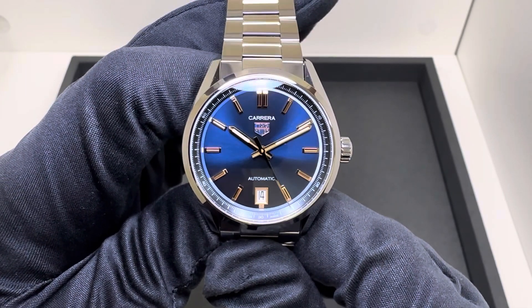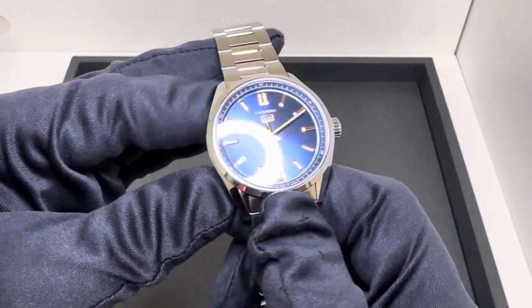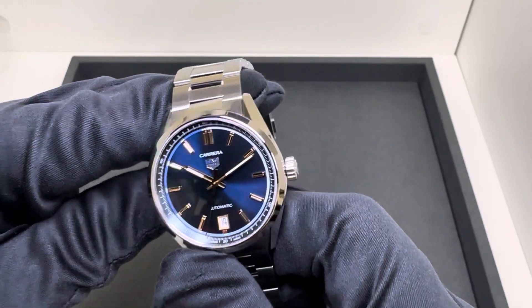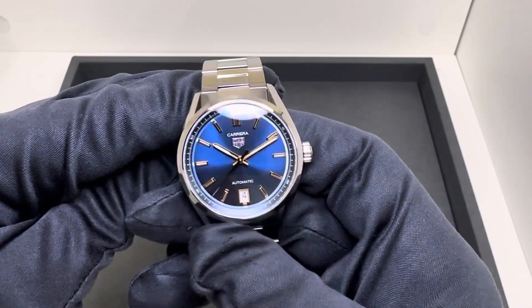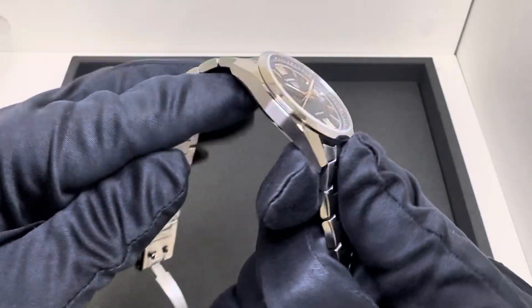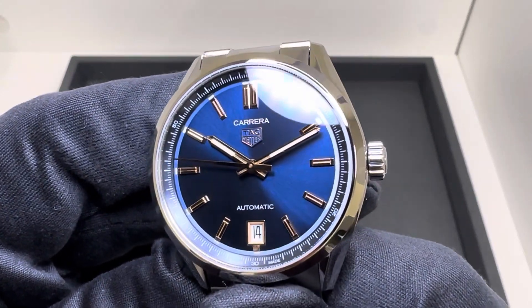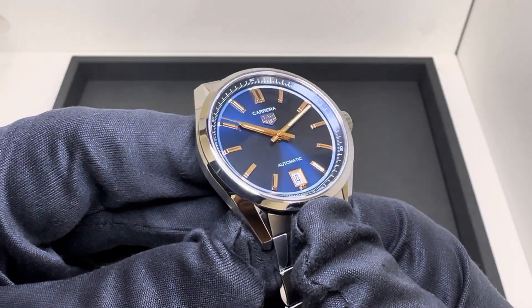Hey watch fans, Brad from Brent Miller Jewelers. Today I have for us another 36 millimeter Tag Heuer Carrera Date model. If you're subscribed to the channel, you saw I posted a silver dial 36 millimeter — the first one we got not too long ago. Now the second one has just come into our inventory: the blue dial with rose gold markers, hands, and markers on it.